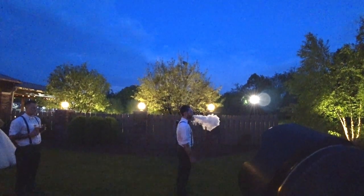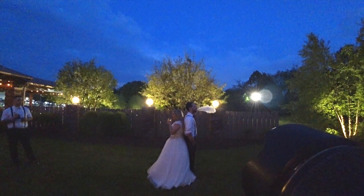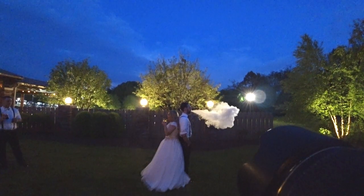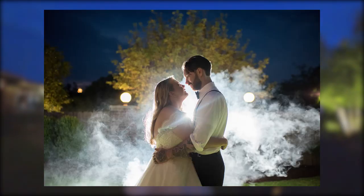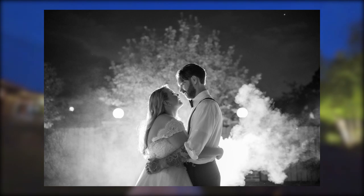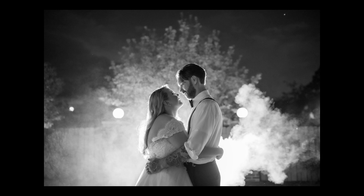We took them out later that evening after the sun went down and did some off-camera lighting. I knew the groom liked to vape, and I tried having the bride take a drink out of her cup and backlit it, but it didn't quite work out the way I envisioned. So I had them face each other, got closer, had the groomsmen vape and blow some smoke into the shot, and the shots started to come together. This last photo I converted to black and white and was fairly happy with the result. If you're interested in off-camera lighting for night shots, I have another video linked in the description — definitely check that out.